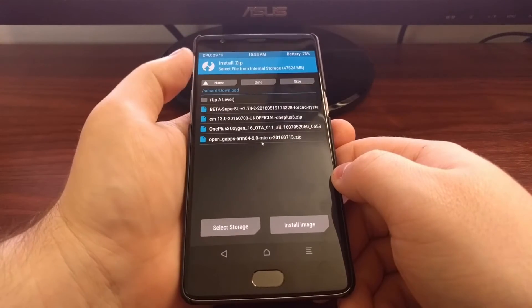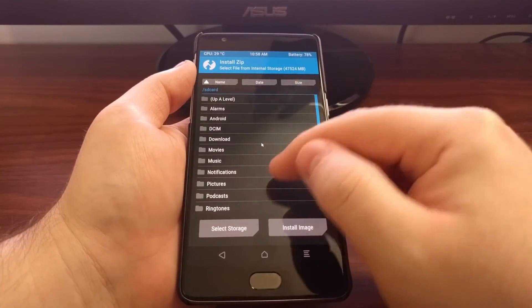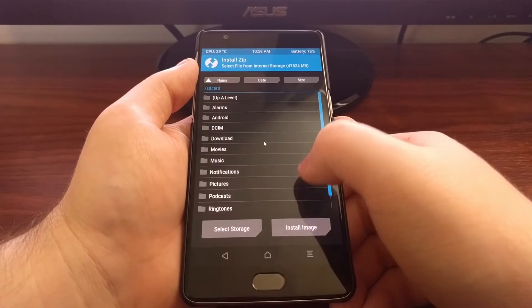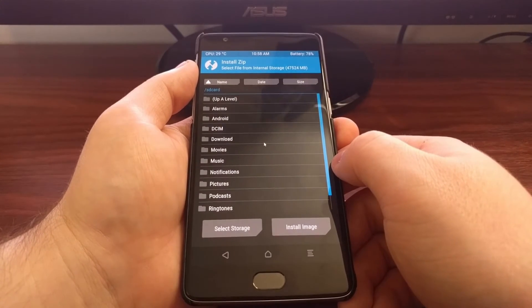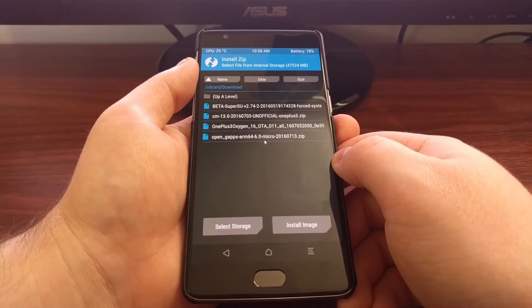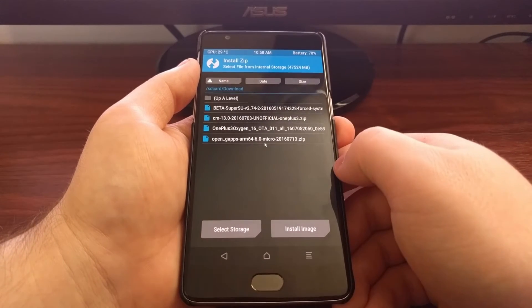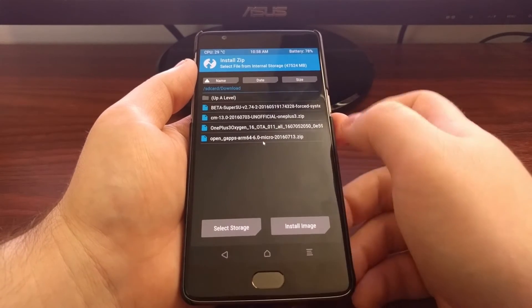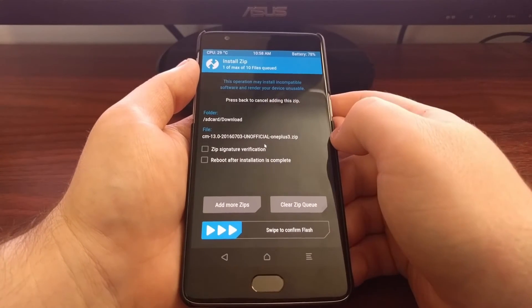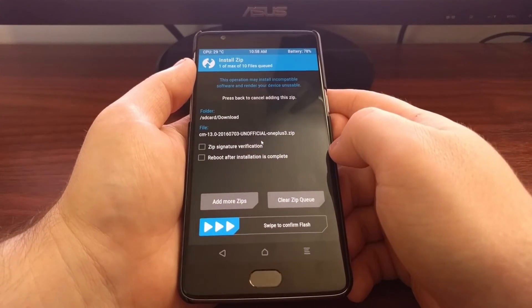Then we're going to tap on the Install button. Unless you've been through here before, you're going to be presented with a screen showing all of your folders. We just need to browse to the location where you have moved or copied the custom ROM and the gapps package files. Tap on the custom ROM zip file first, and then tap the 'Add More Zips' button.